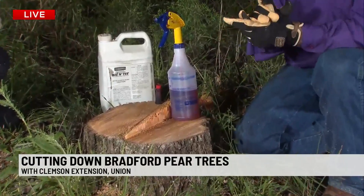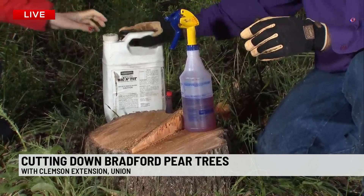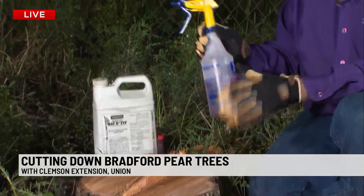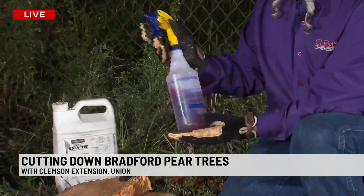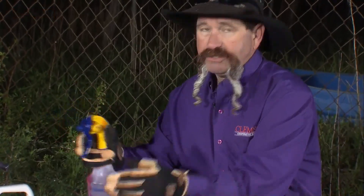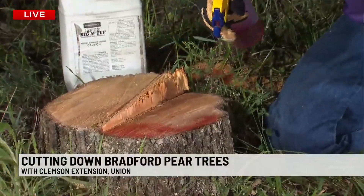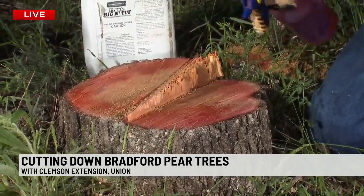We just moved the tree out of the way. What we're using is glyphosate — do not get the pre-mix, you want to use the full strength glyphosate. I've got a chemical application bottle and gloves for protection. You can see it's red — you can pick your color because it's clear when you put it in. We've just used some food coloring so that when we spray the stump, you can see where you're spraying and make sure you get full coverage.